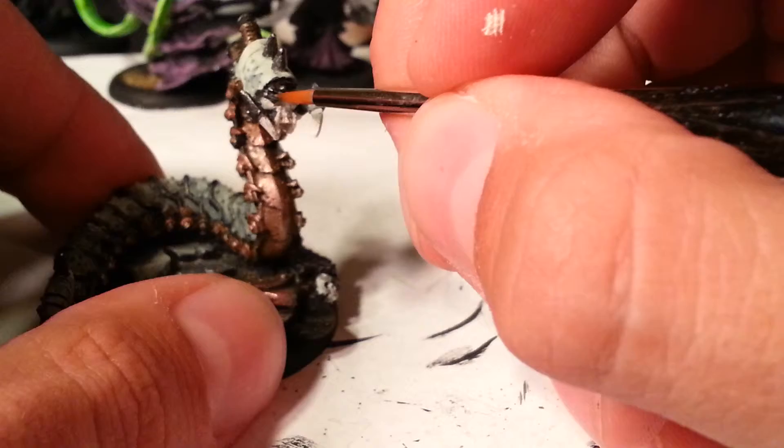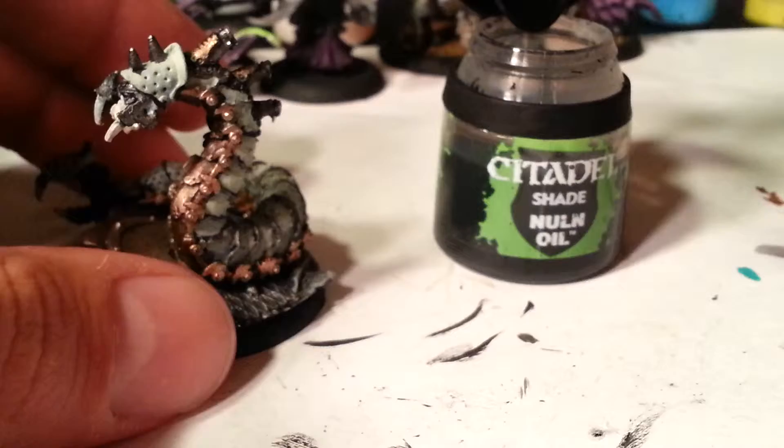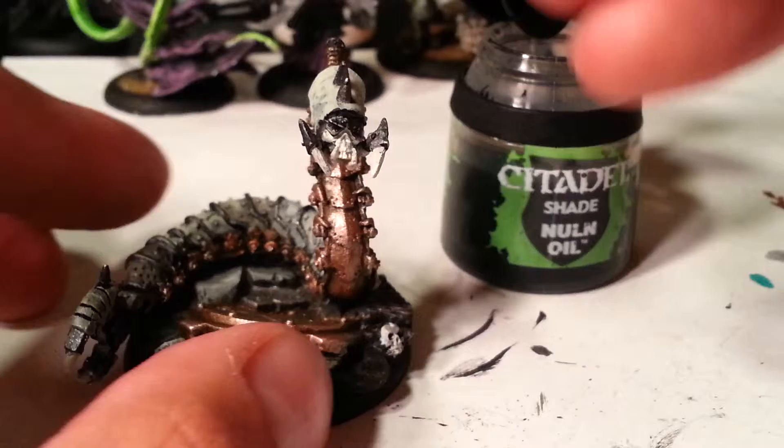For experts — I mean, experts probably don't do that. But for me, I find that it just really kind of finishes it off and camouflages a lot of the spots I miss. It's kind of a cop-out, it really is cheating, but I'm not an expert.